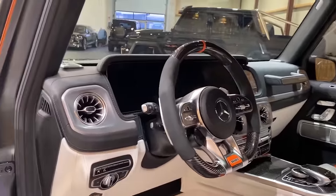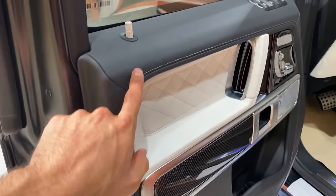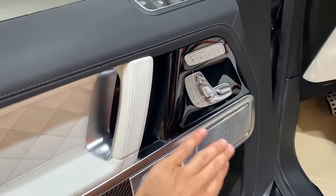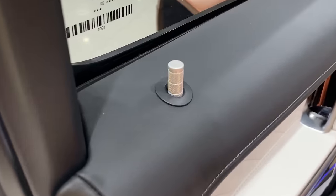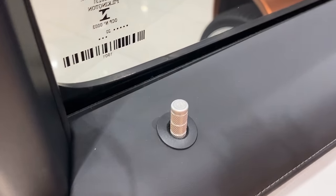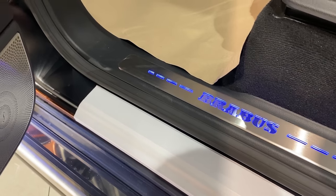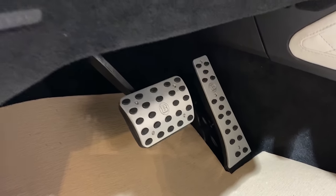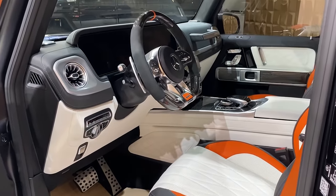Before we step inside, let me show you the door panels. It's fully finished in black leather with dark gray stitching, then we have white leather with beautiful diamond stitching, carbon fiber trim, and the Burmester sound speaker cover. A nice detail here — the Brabus door pins with the Brabus emblem. We also have the illuminated Brabus entrance board, which I really love. Then additional parts also made by Brabus with the Brabus emblem, plus the gas and brake pedals. Now it's time to step inside.